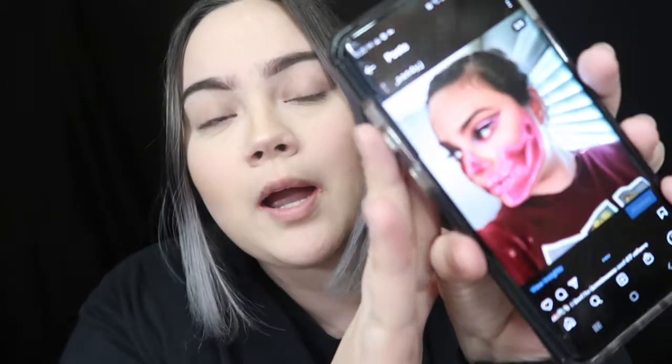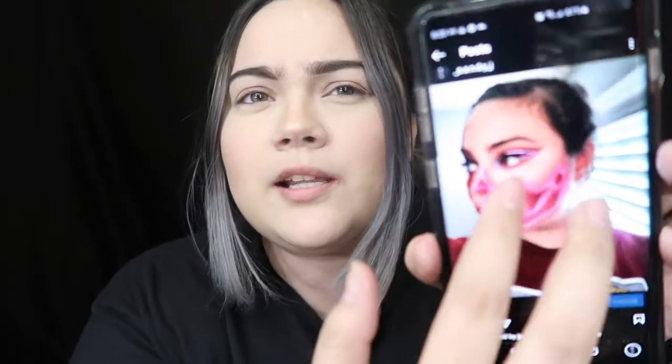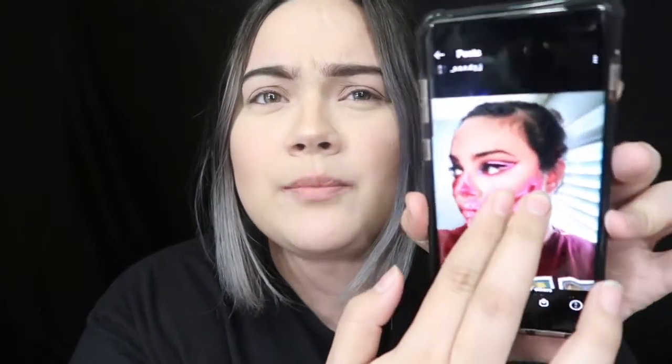Hey guys and welcome to my channel. Today's video I'm gonna be doing this neon skull that I did like a really long time ago. I don't know if you can see it, but it wasn't perfect, but it was really cool. I thought it was really cool — that was like two years ago — and I'm gonna recreate my own neon skull, which I'm pretty sure I got inspired by James Charles at the time. He did like a blue neon skull, but I made it pink.